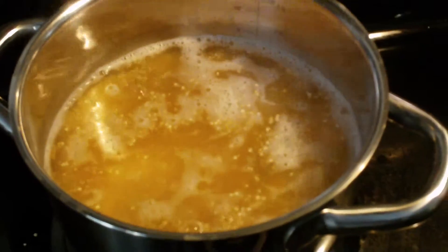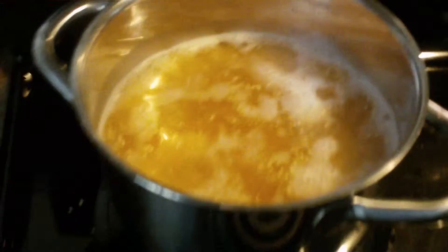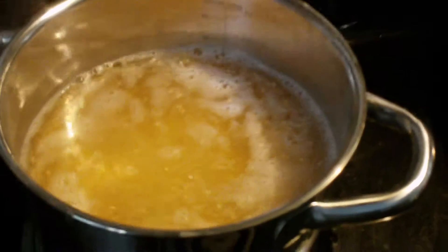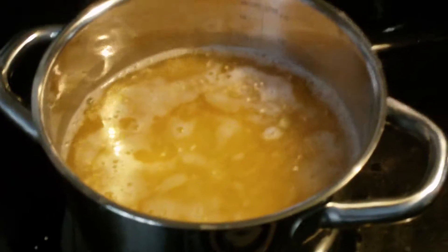I'm going to bring it to about a quarter of the way — there we go, I'm reducing it down. Then I'll leave it there and just let the water boil and evaporate. I will be stirring the quinoa pretty regularly, every couple minutes, just to make sure that nothing gets stuck to the bottom.